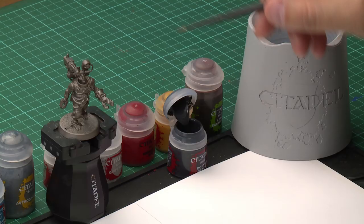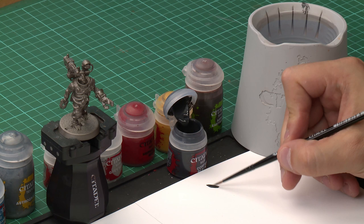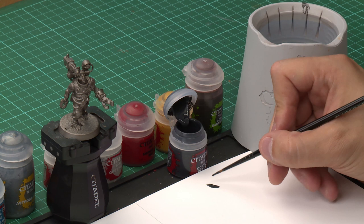So let's get painting. Grab yourself your medium layer brush — we're using a medium layer brush for a bit of added control. Then we're going to take a little bit of paint out of the pot and onto our palette. Now Corvus Black is quite a thick paint so we're going to be applying a little bit of water from our pot here, just mix it in to make sure our paint's been thinned down nicely.